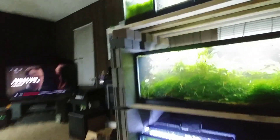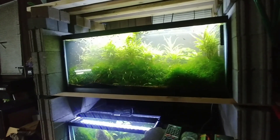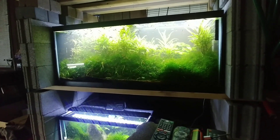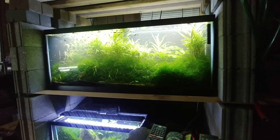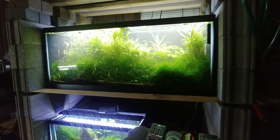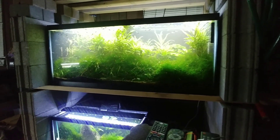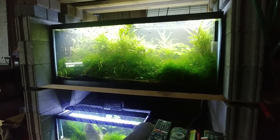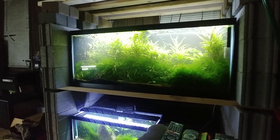Hopefully we'll have some success breeding Plecos now that they have their little caves. Hopefully we'll get lots of baby Plecos in these tanks eventually. Breeding Plecos on purpose — I've never done it before. Wish me luck. Thank you for watching. Bye.